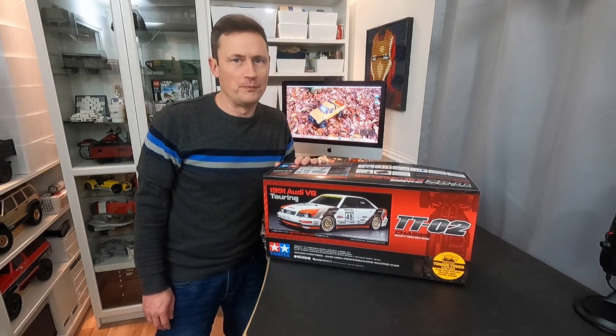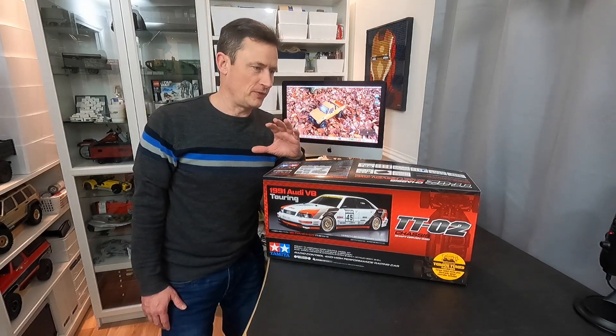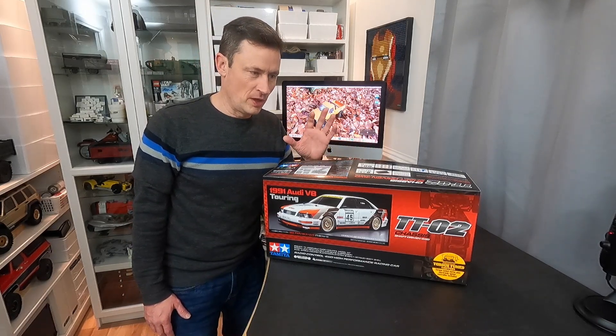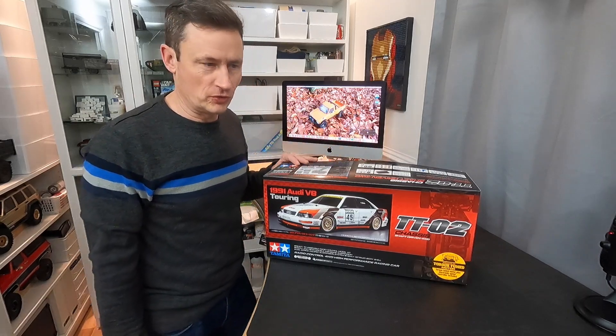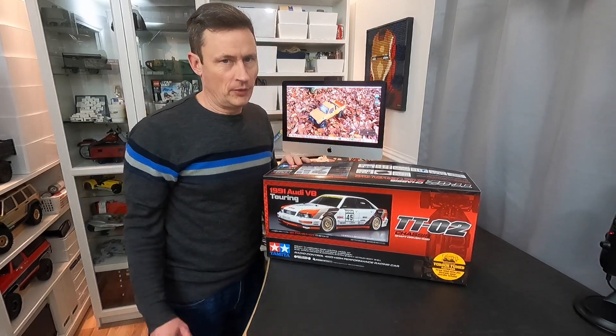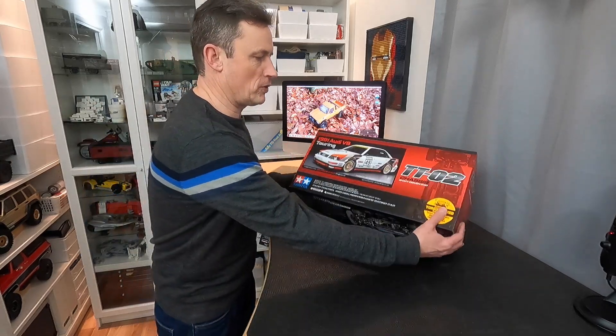Rather than film tomorrow when I think I'm going to be a little bit short of time, I figured we'd just have a quick squint through the box — mainly at the body, because if you want to know what the TTO2 chassis looks like you can just Google that. I'll bring the camera in a bit over the shoulder and we'll rip into what we've got.